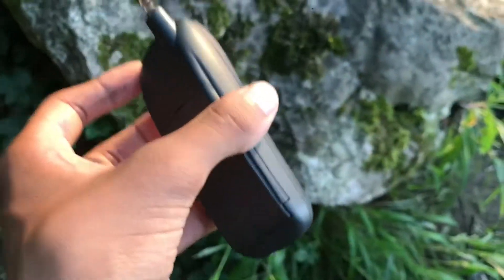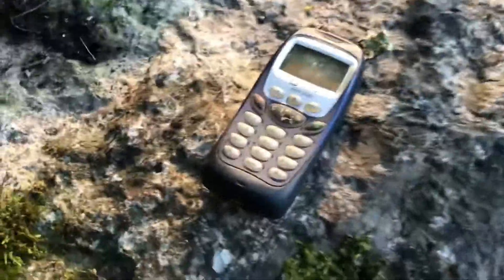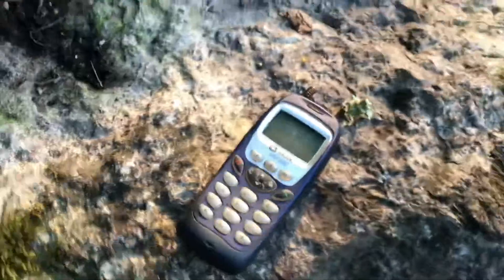Everything on this phone looks good. There will be no water test. All right, I think we should finish it off.